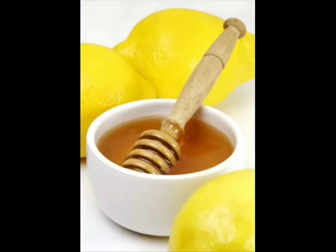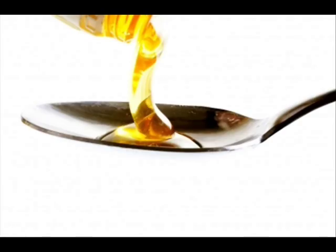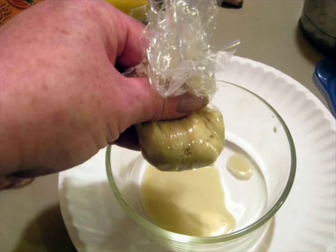The second home remedy is a herbal drink in which we are going to make use of lemon, honey, ginger, and some hot water. Squeeze out a teaspoon of lime juice, half a spoon of honey, shred the ginger into fine pieces and extract the juice — about one teaspoon. Mix everything very well with some hot lukewarm water. Drink it every morning on an empty stomach. This herbal drink will definitely help anyone to shed weight in seven days.